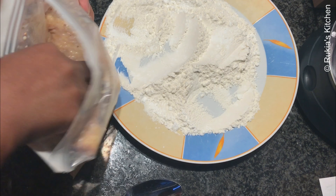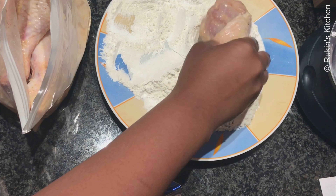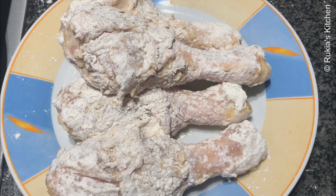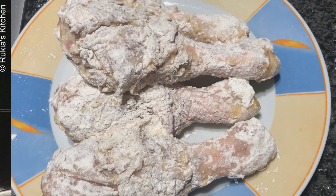Then take one chicken piece at a time and coat them in the flour, as you can see in the video. Once the chickens are ready to be fried, make sure the oil is very hot before dipping them in.